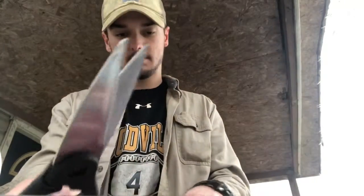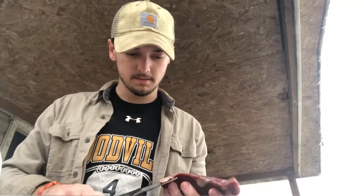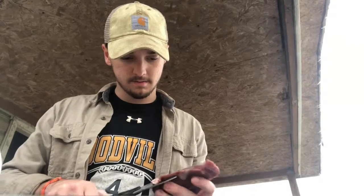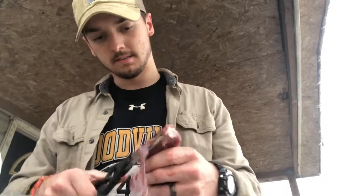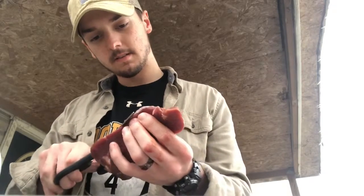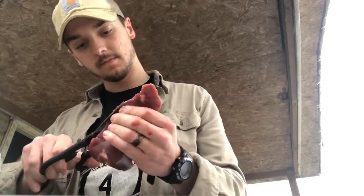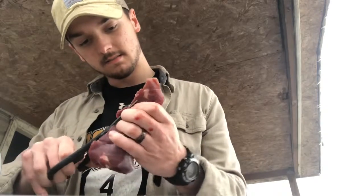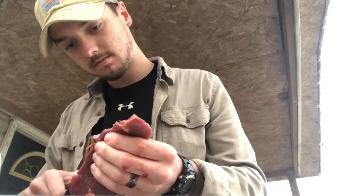Just open it up. I let this thaw about almost two hours. But there's a little bit of silver skin here — we're just going to cut that off. I highly advise using scissors because it works so much better. Just cut this nasty excess stuff off that nobody eats.